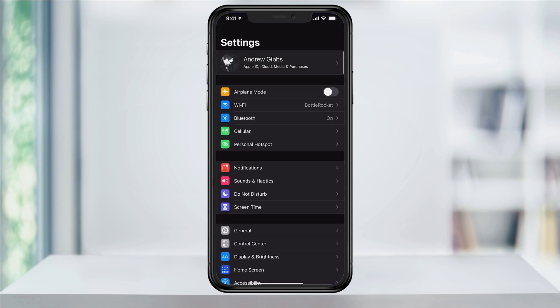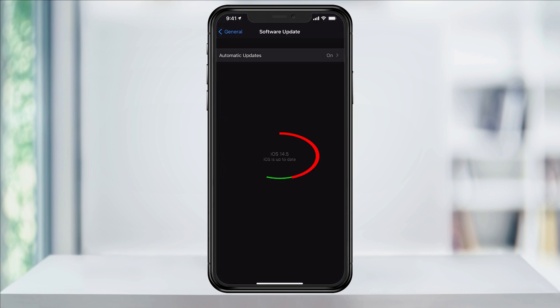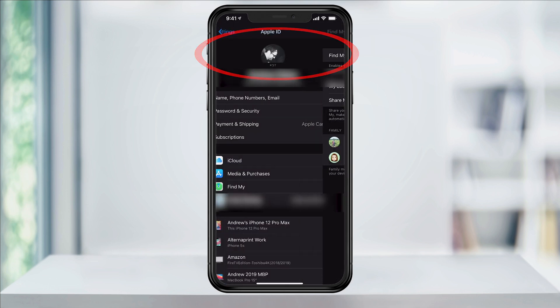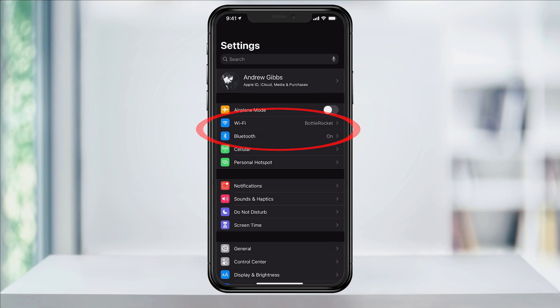Before we begin, make sure that your iPhone is running the latest version of iOS, or at least 14.5. You also need to have Find My enabled on your phone, and turn on Bluetooth and be connected to the internet.